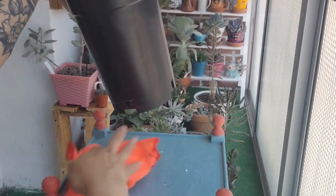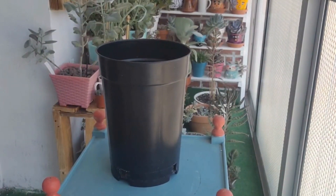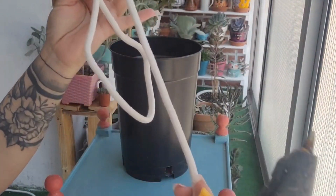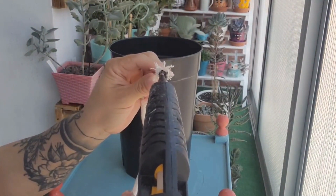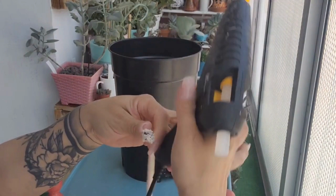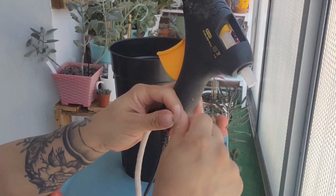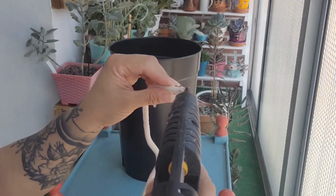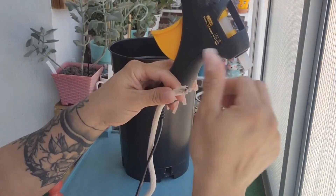Aquí empecé limpiándola, tanto a la maceta como a la mesa para poder trabajar con tranquilidad. Lo que vamos a necesitar es una cuerda como esta y la pistola de silicona. Vamos a necesitar cerrar esta punta para que no se nos desmeche y poder trabajar con tranquilidad. Vamos a aplicarla así — la silicona caliente también la pueden trabajar con la silicona fría, pero yo prefiero siempre esta porque es de secado muchísimo más rápido. Con las manos hacemos la unión de todos los pelitos de la cuerda, teniendo mucho cuidado porque nos pueden quemar, y luego con la tijera le quitamos estas puntas.